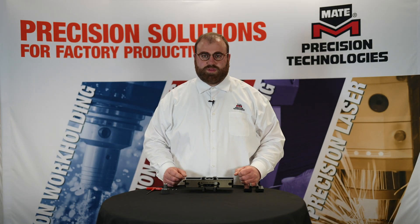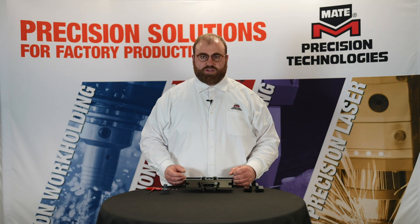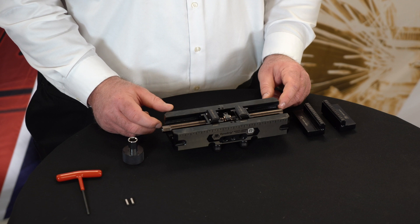Hello, I'm Austin Heisek with Mate Precision Technologies. In front of me is our 5296 work holding system featuring a modular design and quick change to help you reduce your setup times and reduce your process variability.